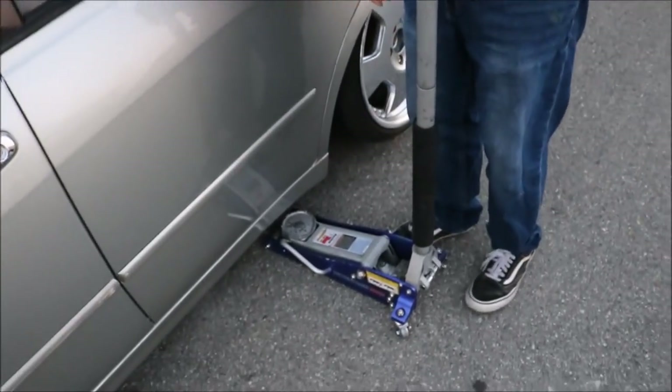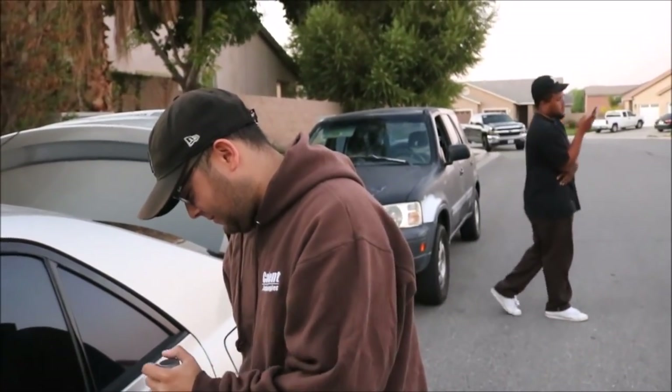What's going on? Just my spark plugs. So you're gonna change the spark plugs and lower your car - is that a full tune-up?